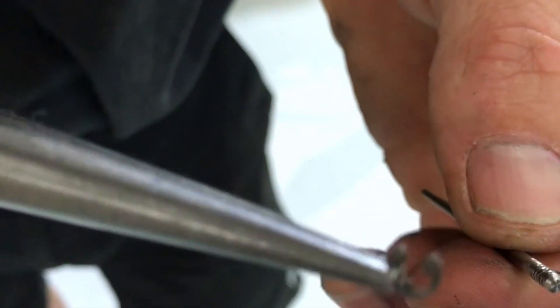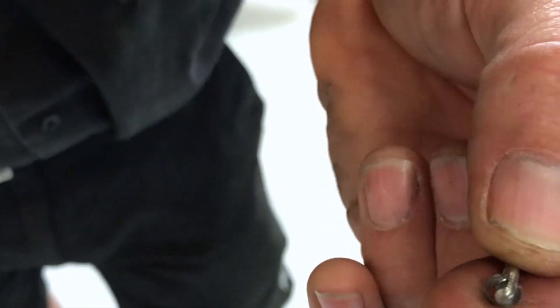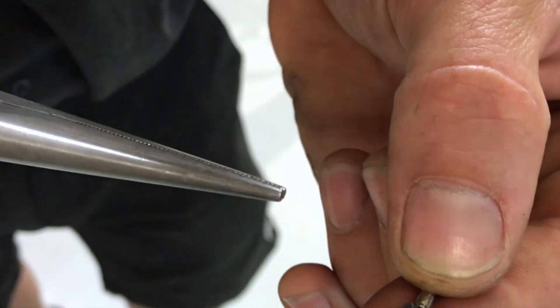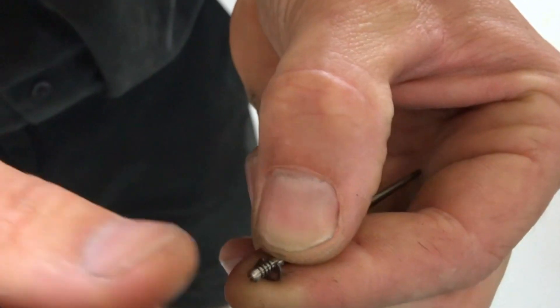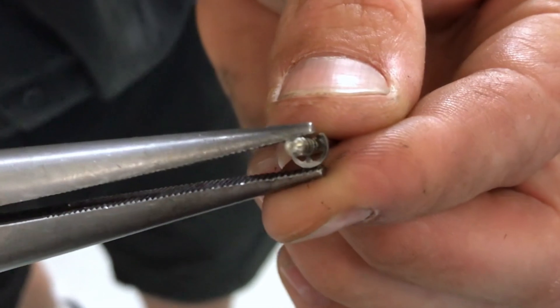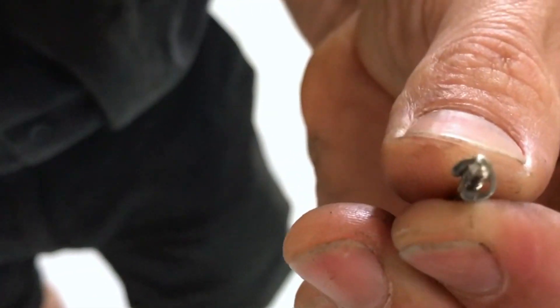So once you grab the C-clip, say we wanted to go richer because the cart was hesitating off the corner — like you put your foot on the throttle and there's no response. Clip three was just too lean, so today we're going to go down to clip five. You can push it on with your finger, but I like to use the pliers with just a little bit of pressure on the back of the clip to push it on and make sure it's all the way home.